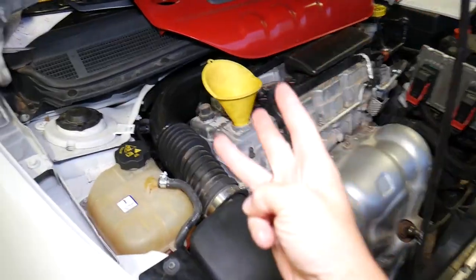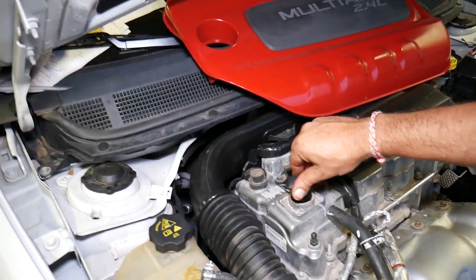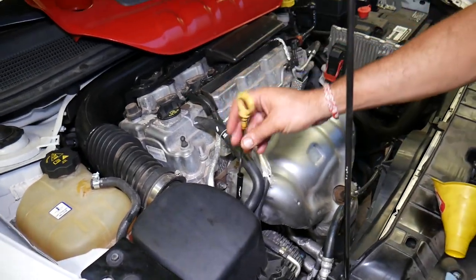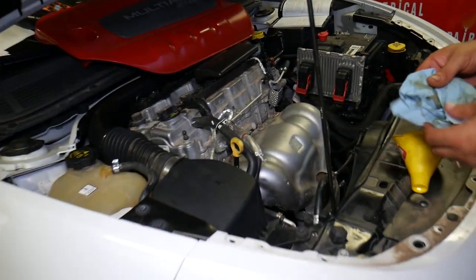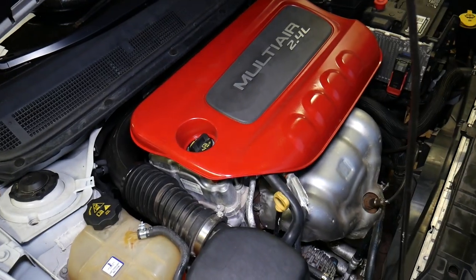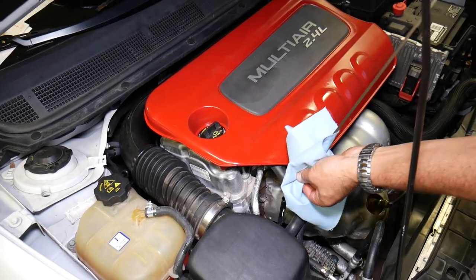Four things not to forget: install the drain plug, install the oil filter, add oil, and install the oil cap. I've seen many people forget the cap — you start driving, you lose oil vapors and engine vacuum, which can be terrible. Now pull the dipstick and wipe it. We need to level the car first — we'll remove the jack stands and put it on the floor to get an accurate reading. Car is leveled; pull the dipstick, wipe it, reinsert, and check the level before starting the vehicle.